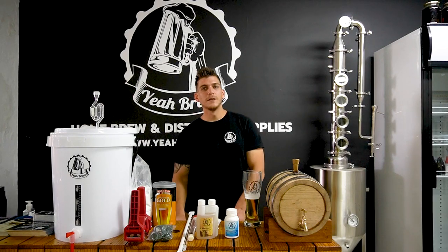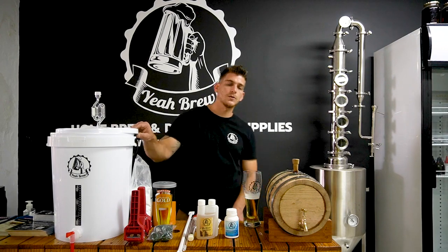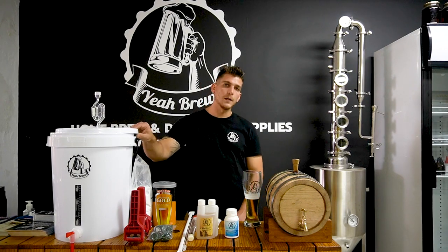How's it guys? Robert here from Airbrew. Today we're shooting a little video for you where we're going to unpack our starter kit, just to show you what you can expect when you're buying the Airbrew starter kit.